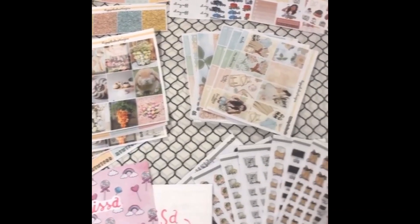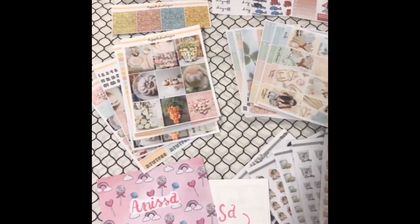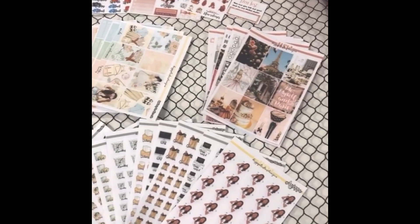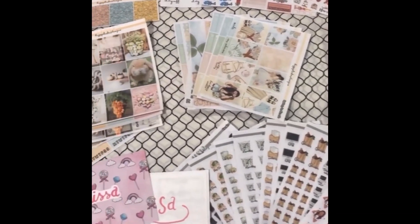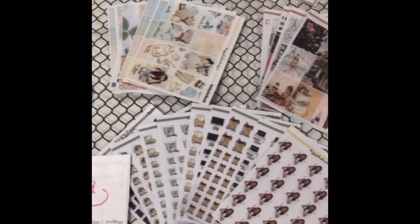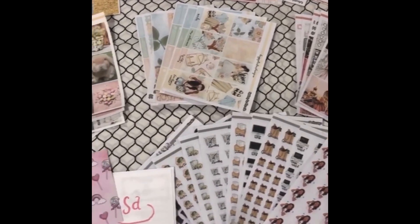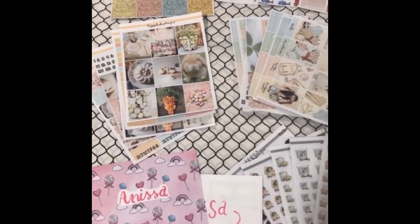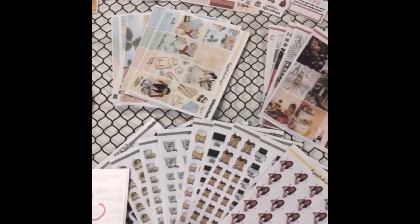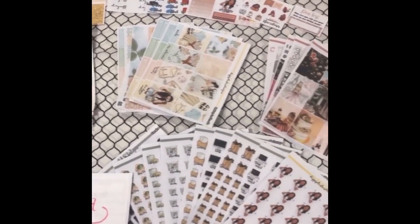Now that I look at everything that was put in this one package — it looks so small but has so much in it — I just want to say thank you again, Emma, for sending me everything and for letting me be a part of your PR package. This is actually my very first order on Etsy where I have full kits. Before it was just character stickers, but now I made sure I got a lot of stuff because I'm part of her team. I already made another order, so that'll be on its way. Thank you again, Emma.